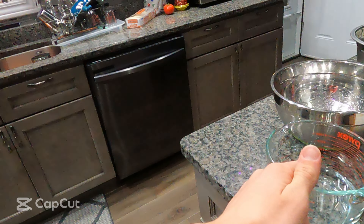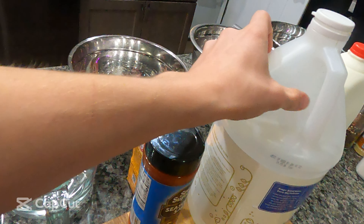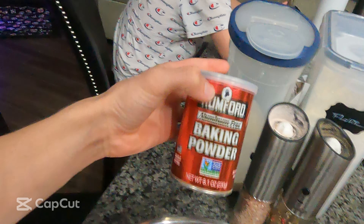Cup of water, seasoned salt, vinegar. Got two eggs, some milk, flour, salt, pepper, and baking soda or baking powder.